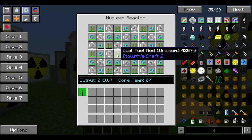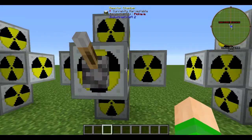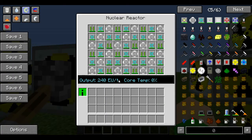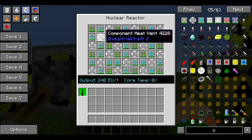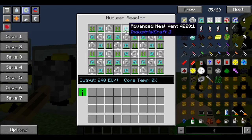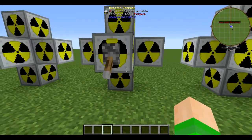This is one of the designs I made myself. I ran simulations and it is 100% stable, using dual rod uranium cells. If we turn this on, you can see we get 240 EU a tick. This uses advanced heat vents and component heat vents — you don't really need the component heat vents, it is stable without them, but they do help disperse the heat off the advanced heat vents. 100% stable, a nice step up.